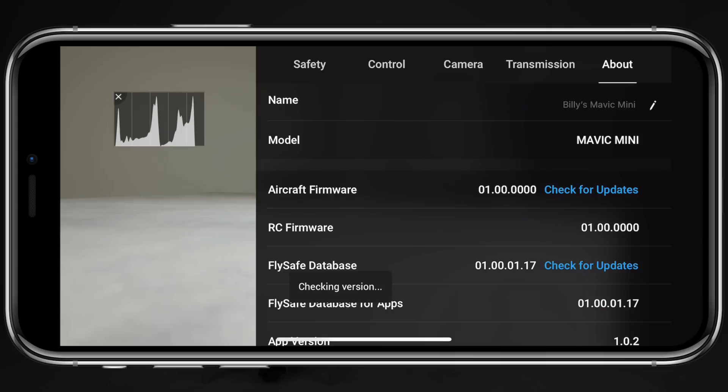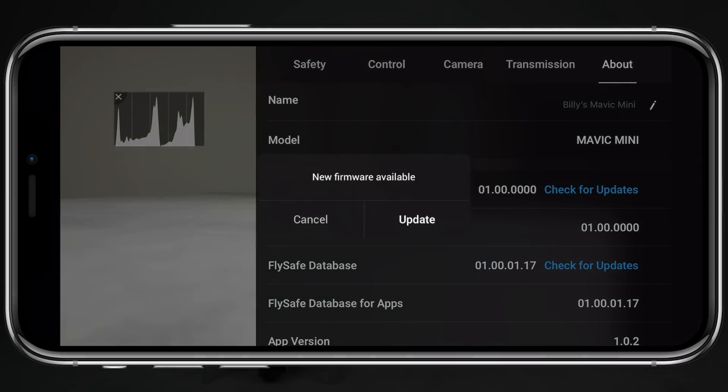This is also another way to check what version you're actually on if you want to double check. This update for the Mavic Mini is by no means massive — there aren't really many notable changes within those patch notes. DJI did address a couple of critical bugs, which we'll be going over in a couple of seconds, but usually within the first couple of weeks, DJI likes to add some new features into the product they release, whether it be like an Osmo Action, the Osmo Pocket, or any of the drones they've released.